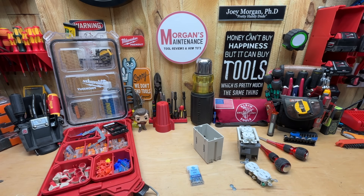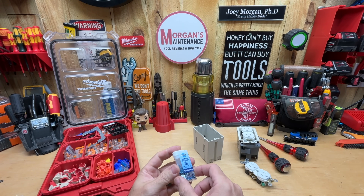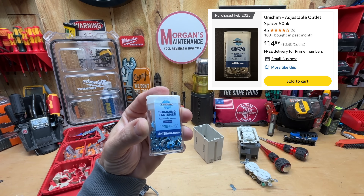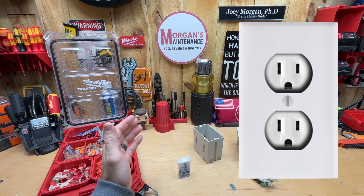Hey guys, Morgan's Maintenance here. Today's review is going to be a product review — it's something new to me. This is the UniShim, a shimming fastener for receptacles and switches.